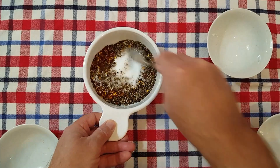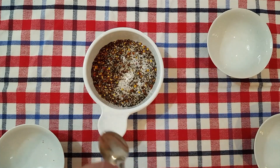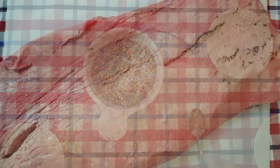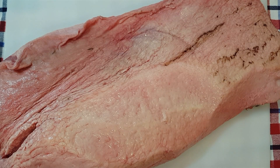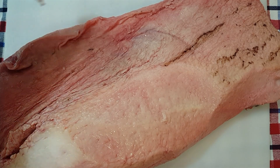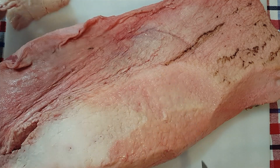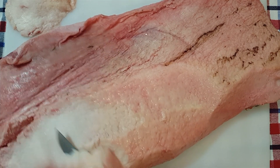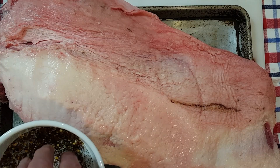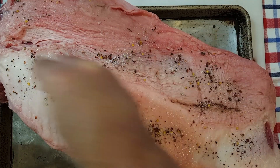We'll mix this up and then dry rub our brisket before we put it on the smoker. I've been given instructions not to trim off too much fat, but we're going to take off some of it for sure. I've trimmed off about a pound and a half of fat — I certainly could have trimmed more — but we're going to leave it like this and start sprinkling on our dry rub.